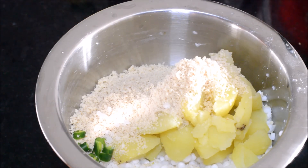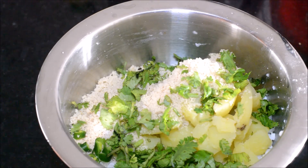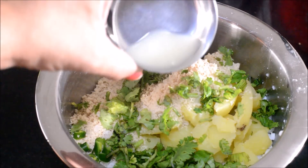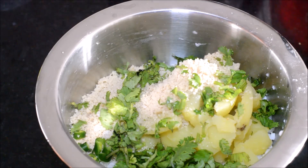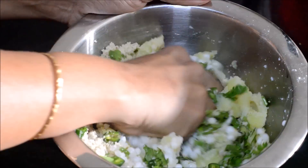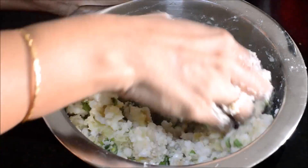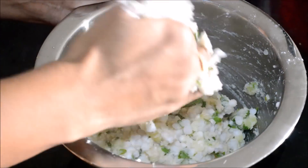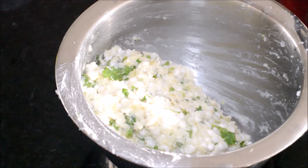Add one chili finely chopped and freshly chopped coriander leaves. Mix all of these ingredients along with the lemon juice. The moisture in the Sabudana as well as the boiled potatoes makes this dough really nice and soft.